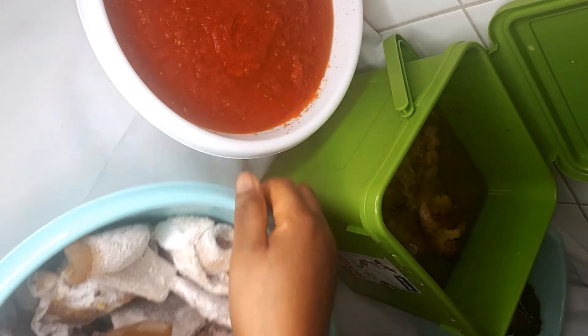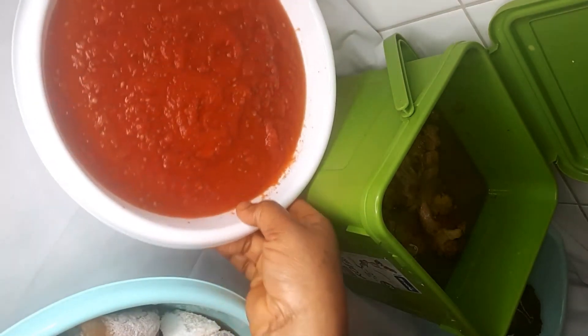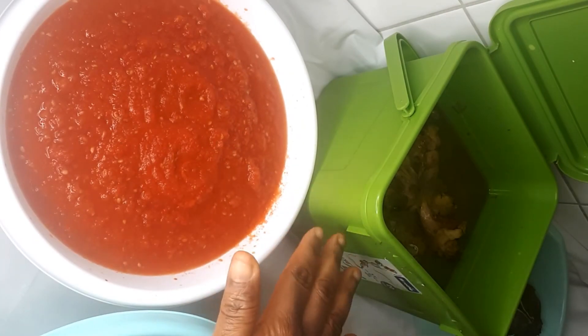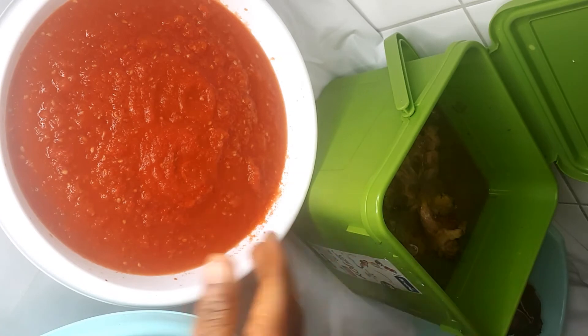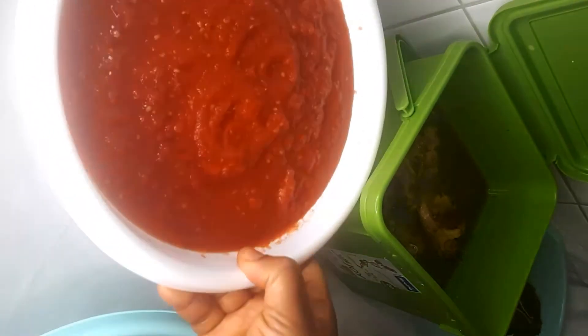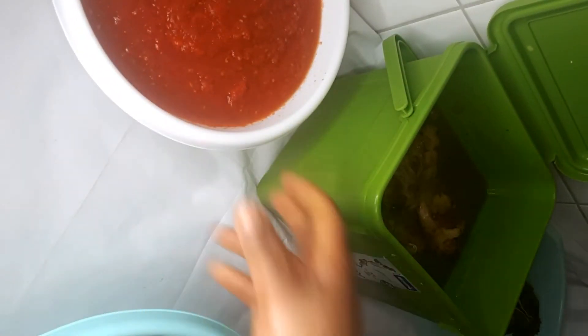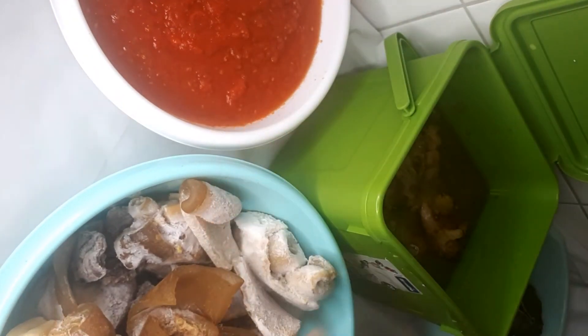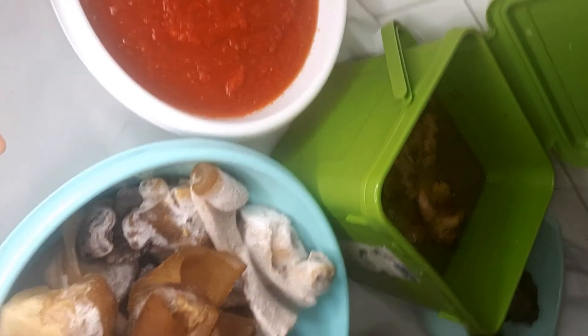So today I went out and got some fresh tomato and paprika — just wash them, cut, blend, and boil. I also added ginger and garlic. So this is it, okay.